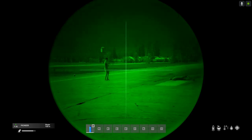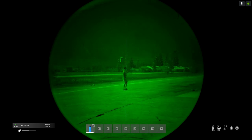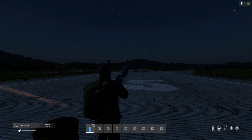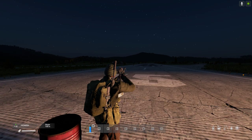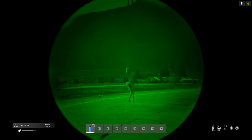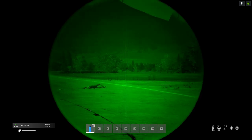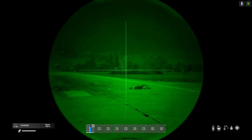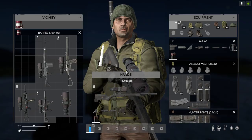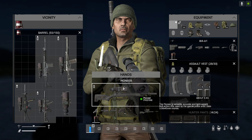It works particularly well on things like the M4 and on the Pioneer Scout Rifle as a sniper - I mean this is very very dangerous indeed. You can imagine people camping in Northwest Airfield or Tisy with this thing, and they've got a very very nice weapon. It's really good that we've got an extra night vision scope available in the game.